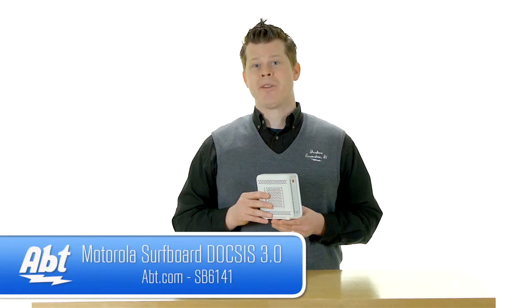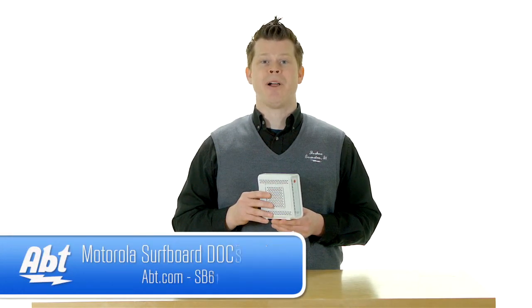You can find out more about modems and other computer peripherals at apt.com, and while you're there, please subscribe or visit our YouTube channel.